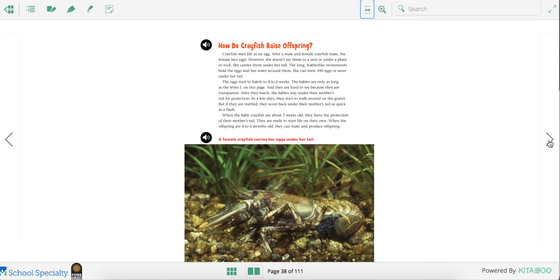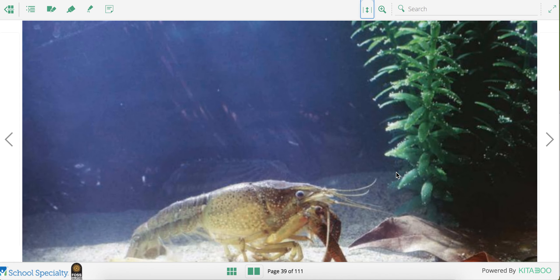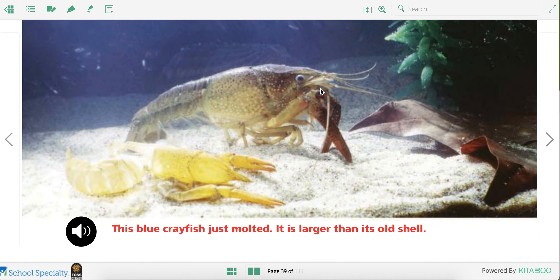So after about two weeks, they no longer need to stay with their mothers and they can go off on their own. This is a blue crayfish that's just molted. That means it's grown bigger. The old shell is right here and it grows a new shell because the old shell got too tight.